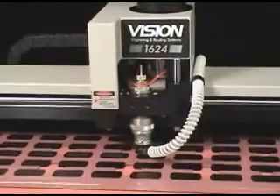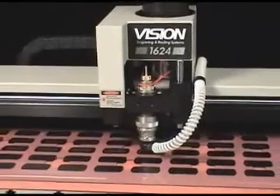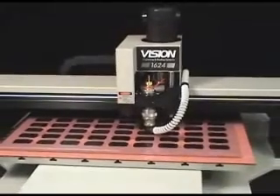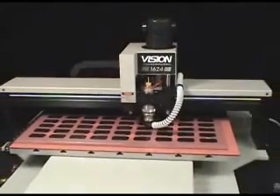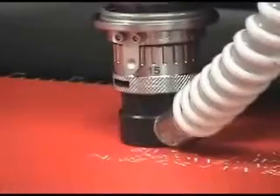Customers have the option of choosing from our standard 16 series machines or our Trophy Pro machines. Originally designed for the awards and recognition marketplace, the Trophy Pro engraving systems have all the capabilities of the 16 series machines and are an excellent option for